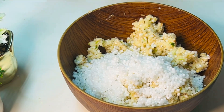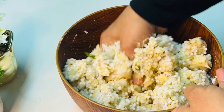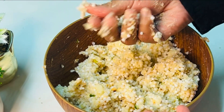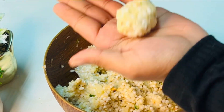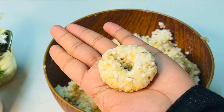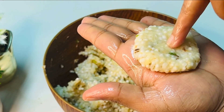After some time, the mixture will be ready in a little while. The other side is shaped into a form.